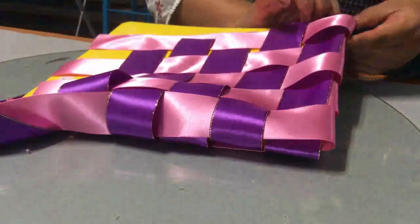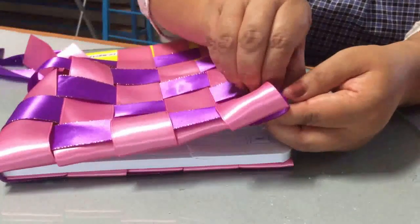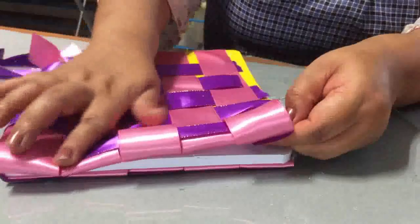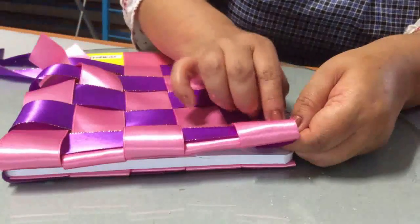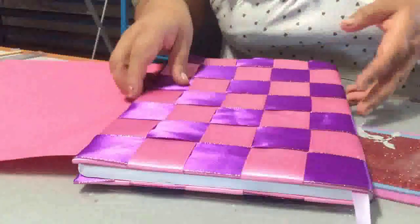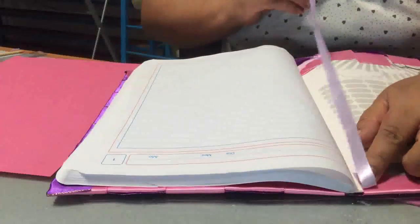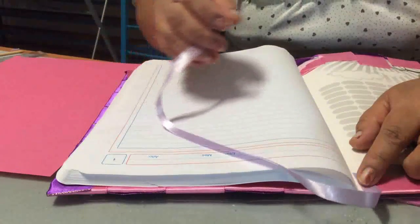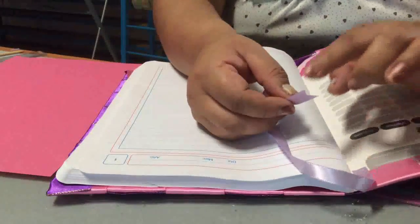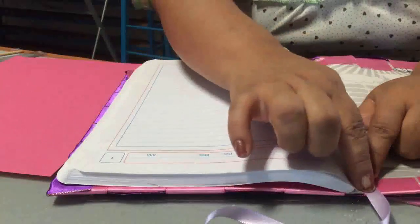Levantamos lo que es la tapa y vamos pegando con silicón y acomodando perfectamente bien el color morado. Una vez que ya has terminado de pegar perfectamente bien y has secado tu cuadernito, te va a quedar de esta manera. Mira qué hermoso queda la combinación. Ahora vas a cortar un pedazo de listón de un centímetro que te va a servir como separación. Esto es opcional. Recuerda que quemas las orillas para evitar que se deshilache y lo pegas en este borde, que la cintita quede así hacia afuera.